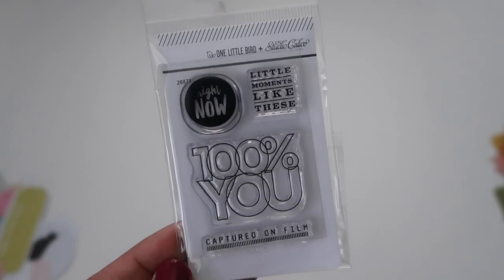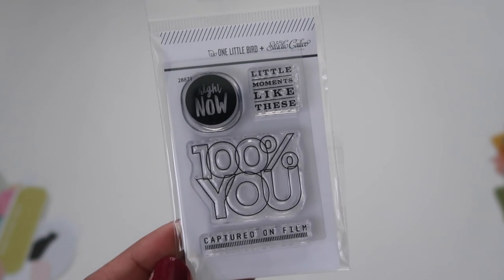I've got the stamp set for this month. This is designed by One Little Bird, and I really love the 'captured on film' one — that'll be cute to use. And then finally, more die cuts! I'm in like die cut heaven right now.